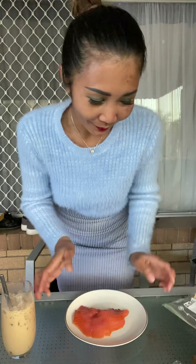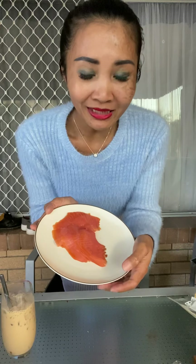Hi guys, today I'm going to show you how to make a nice snack for the day on your day off from work.